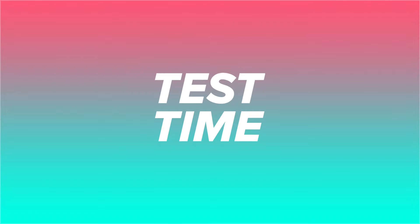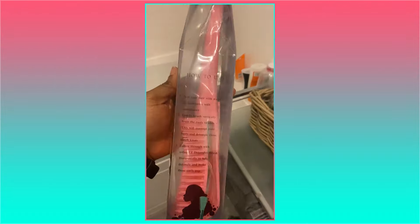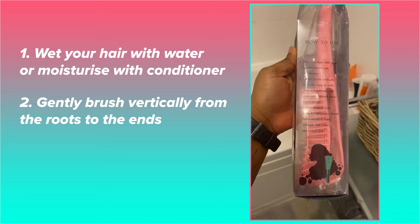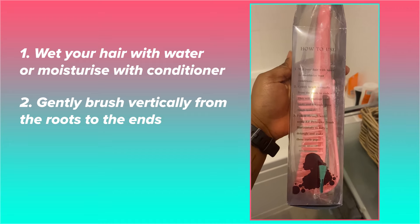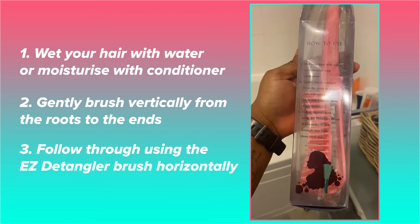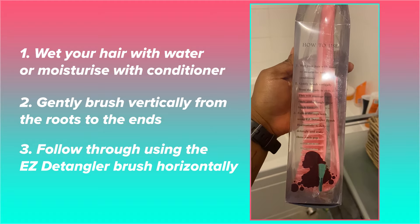I'm going to take you guys along with me on a little wash day. So the Easy Detangler — the instructions say: wet your hair with water or moisturize with conditioner. Gently brush vertically from the roots to ends. This will massage your roots and detangle these tough knots. Follow through using the Easy Detangler brush horizontally to fully detangle and make those curls pop.